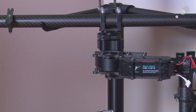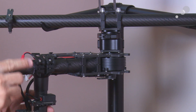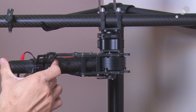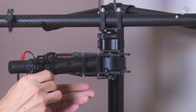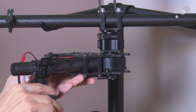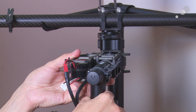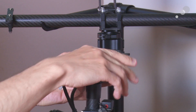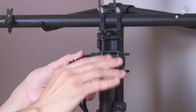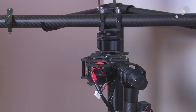With the new Movi M10 tool-less pan knuckle, we can do all this completely tool-lessly. We just loosen these two toggle clamps here and very quickly and easily adjust our nose-to-tail position, our relative position side to side, and also what we refer to as our pendulum — our relative angle. Once we've got that, we just tighten these down. It really makes the process much more streamlined, faster, and easier to do balance-wise.